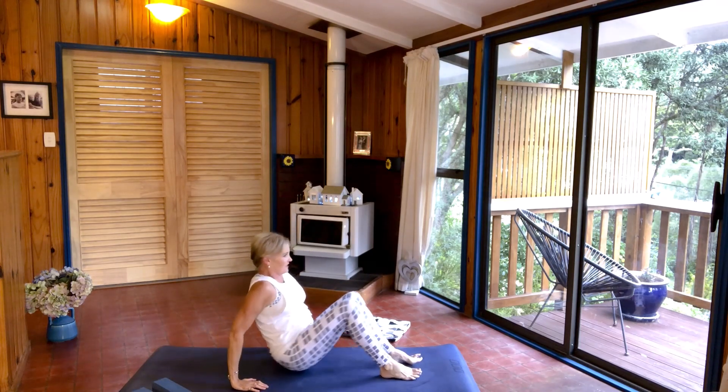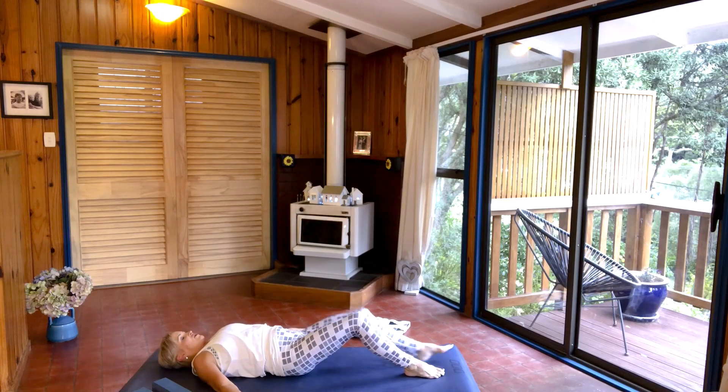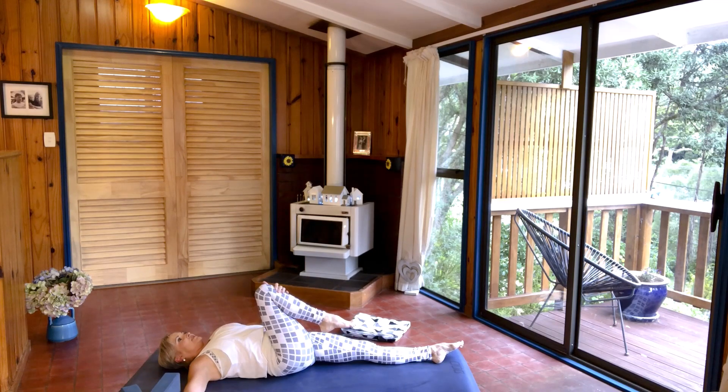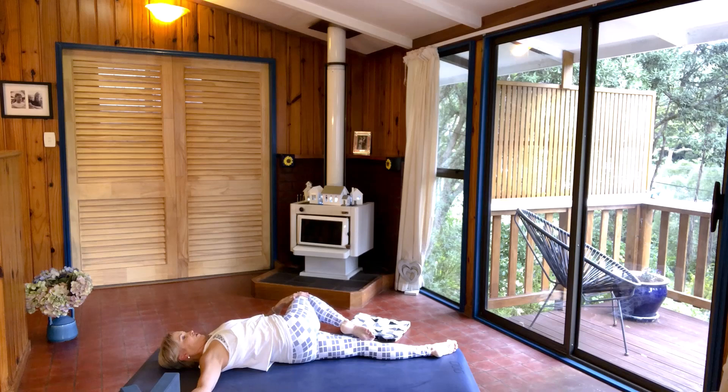Coming back to lying on your mat again, we're coming into a reclined twist. Stretch your legs out along the mat. Bend your right leg and hug it to your chest. Take your right arm out to the side with your shoulder on the mat. Your left hand goes across the right knee, stretching it across your body, getting a really good twist through the lower back and through your hips.